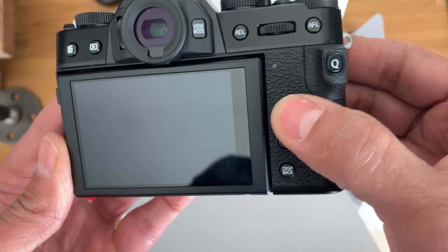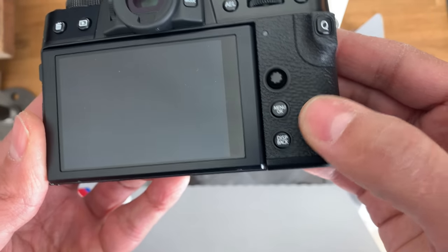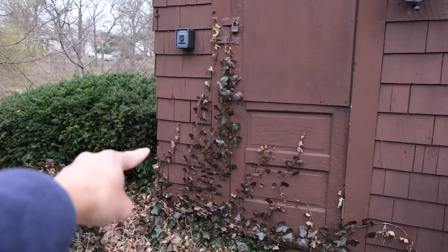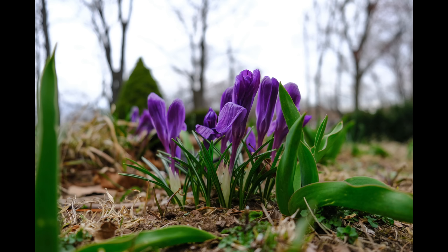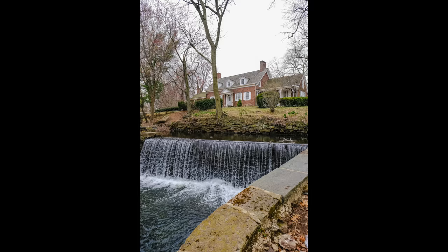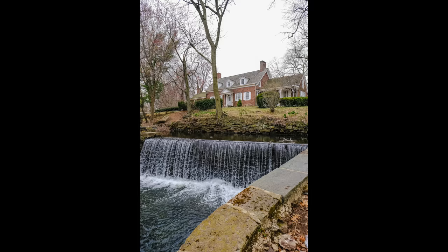One thing that I thought would be a pain with the Fuji X-T30 and is becoming a pain is the Q-Menu button placement. I keep bumping it, so I'm either going to have to really work on my muscle memory for that or rip it off. Hey, we got some cool old ivy here.